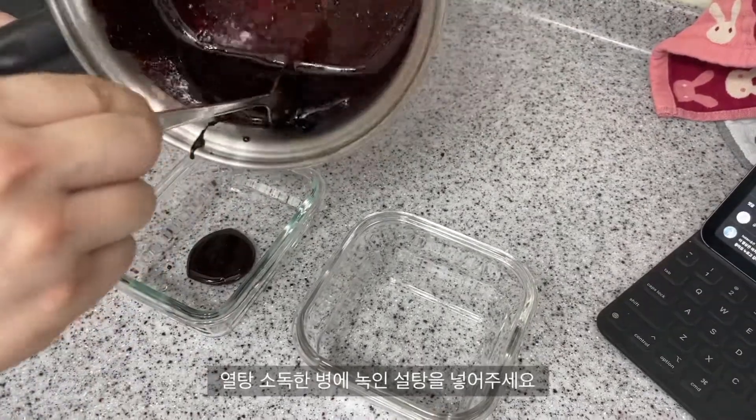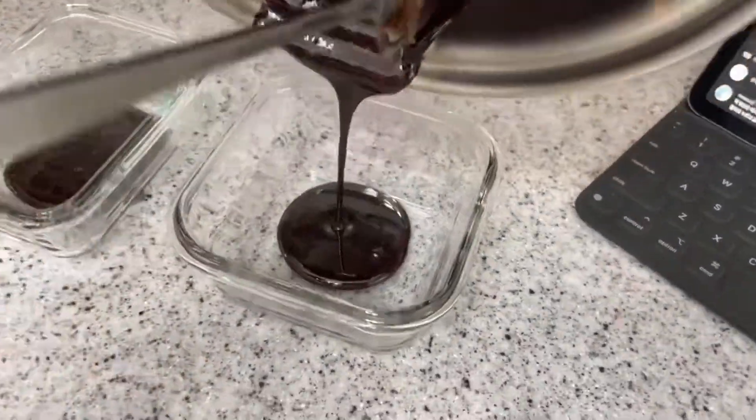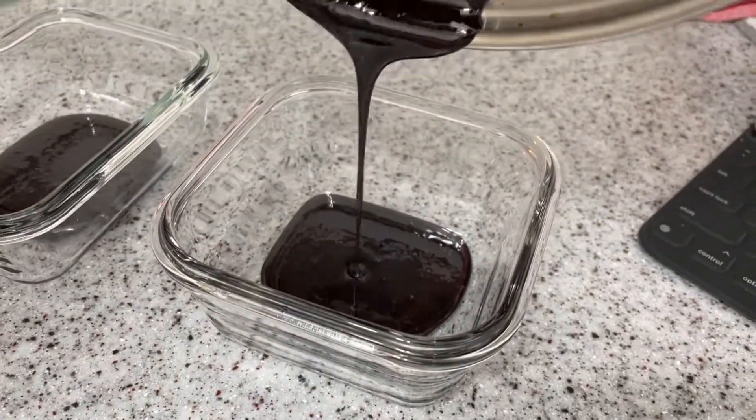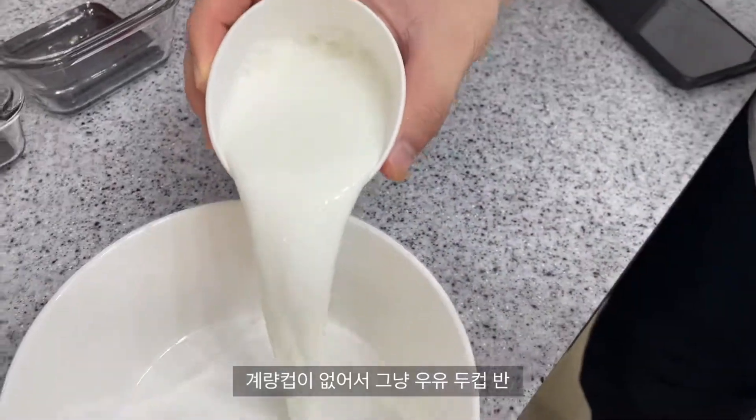We're going to start to withdraw all the time. We'll see here now, we'll see how we got to sort through here, or throw it immediately. Was it too much fun?